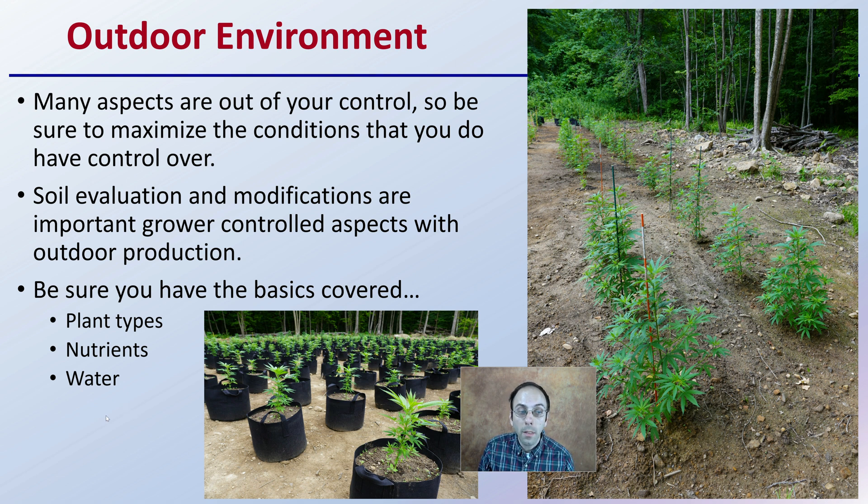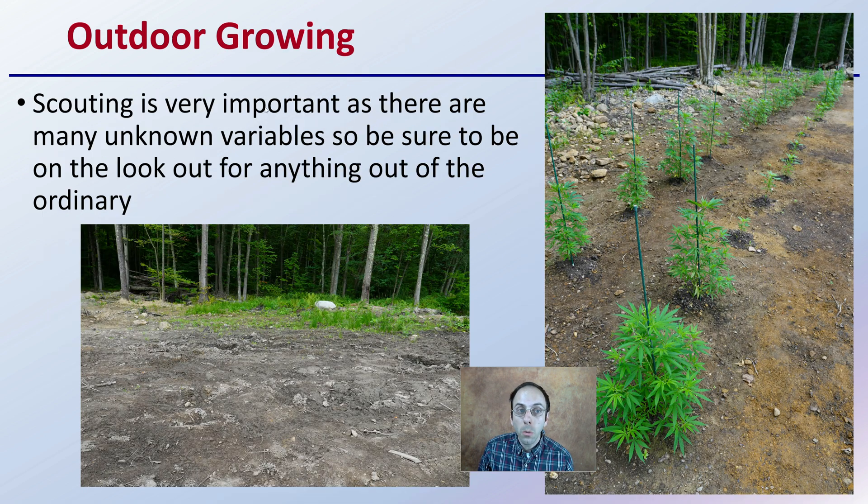Be sure you have all the basics covered. You want to know what plant type you're going to be growing, what nutrients you're going to be using, and how you're going to properly irrigate the plants. Outdoor scouting is very important, as there are many unknown variables, so be sure to look out for anything that is out of the ordinary — looking at the soil after planting, scouting for insects, scouting for potential disease.